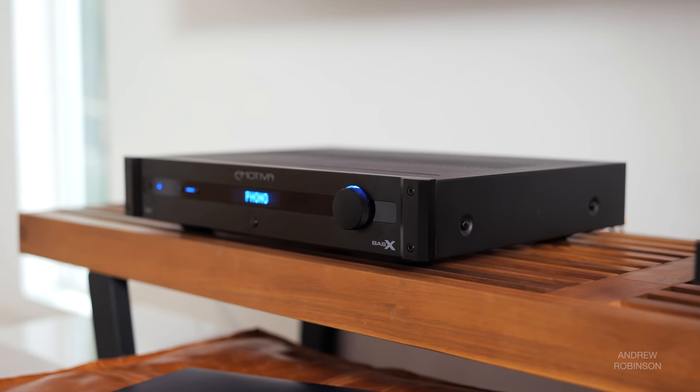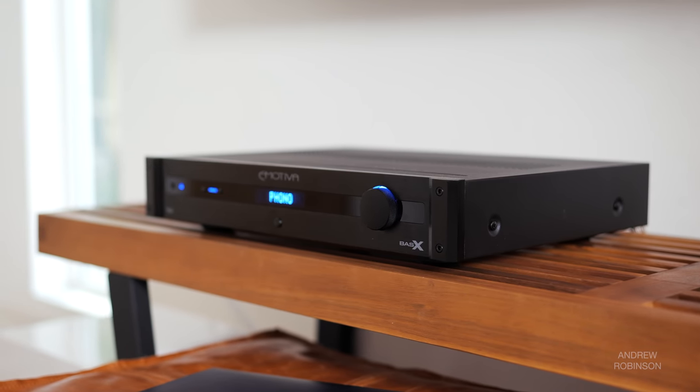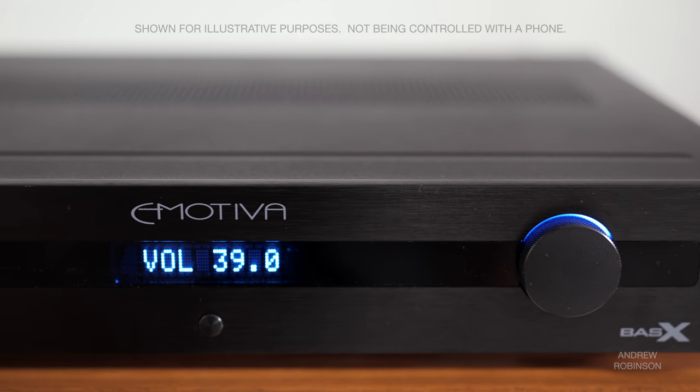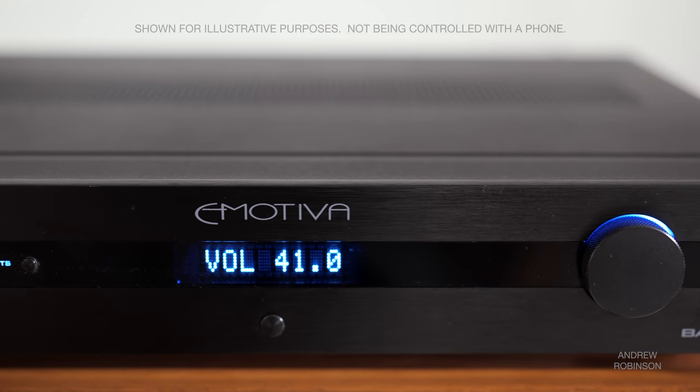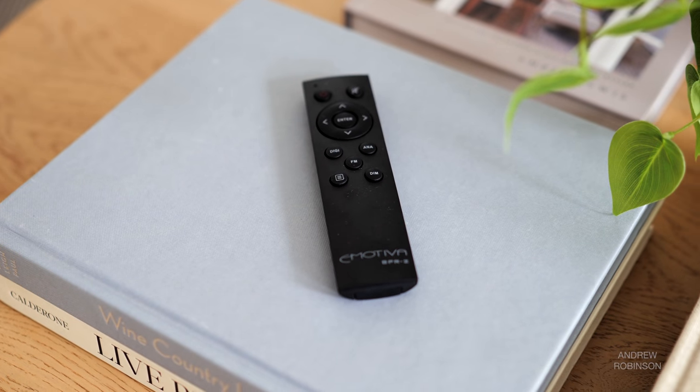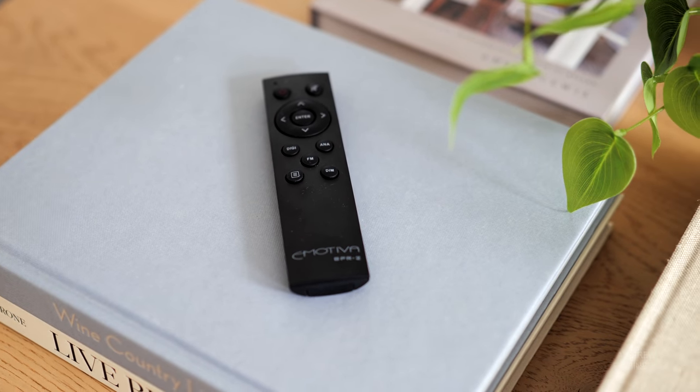No matter what I connected to the TA1, it worked flawlessly. While it is possible to control the volume somewhat using your phone when listening via Bluetooth or even the 4Stream app on the Auralic, control of the TA1 really is handled using the included remote control.